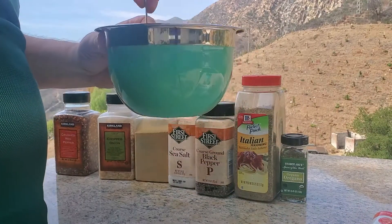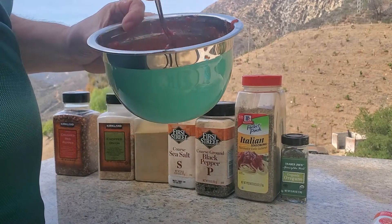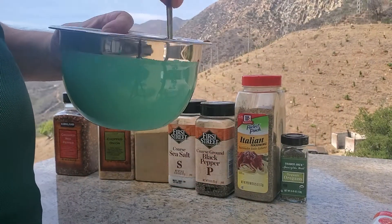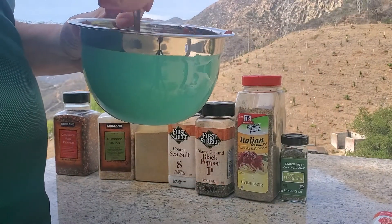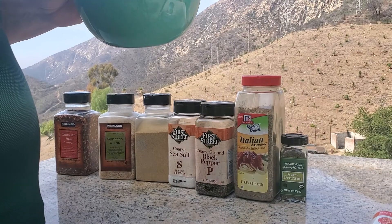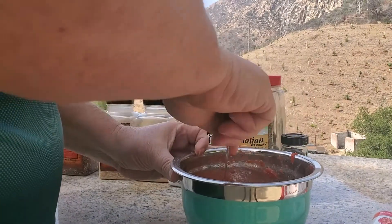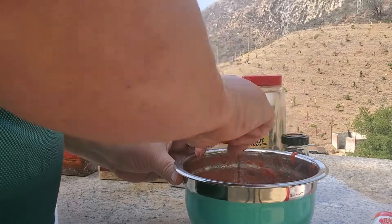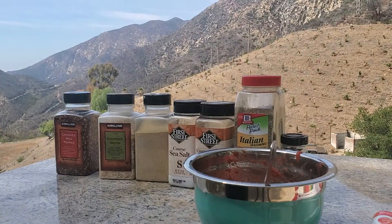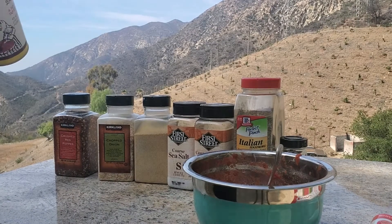It smells a little more like pizza sauce now — not to be confused with pasta sauce. I really like the crushed tomato consistency. It's a little sweet still. Ta-da — Greek seasoning! Let's see what this will do.